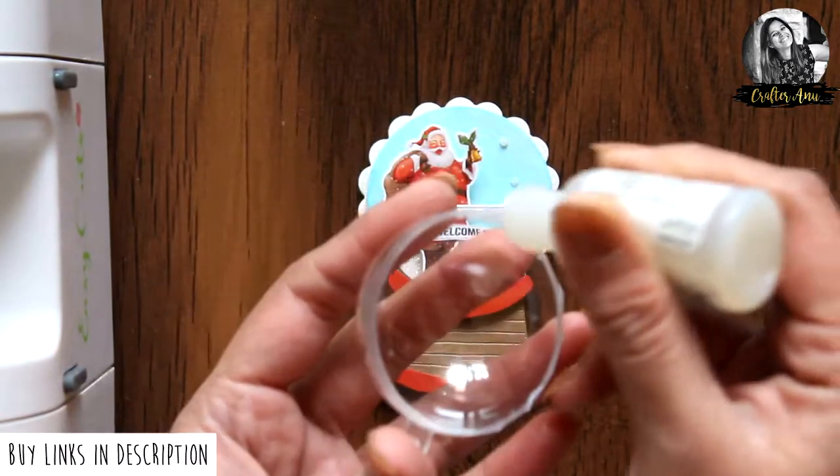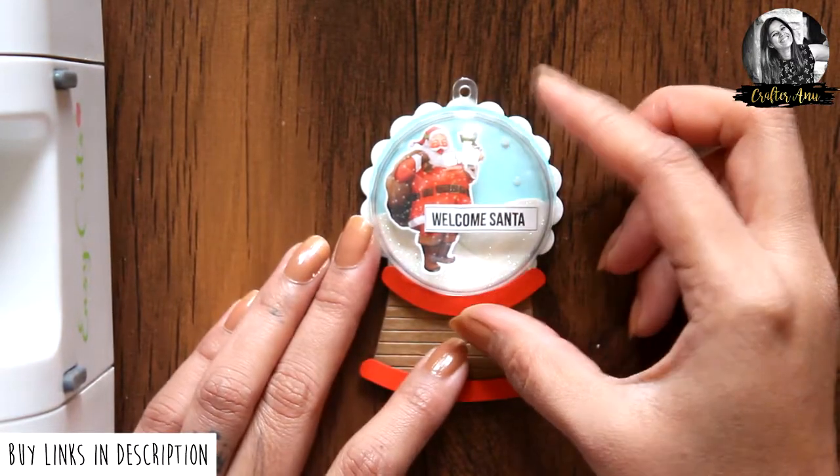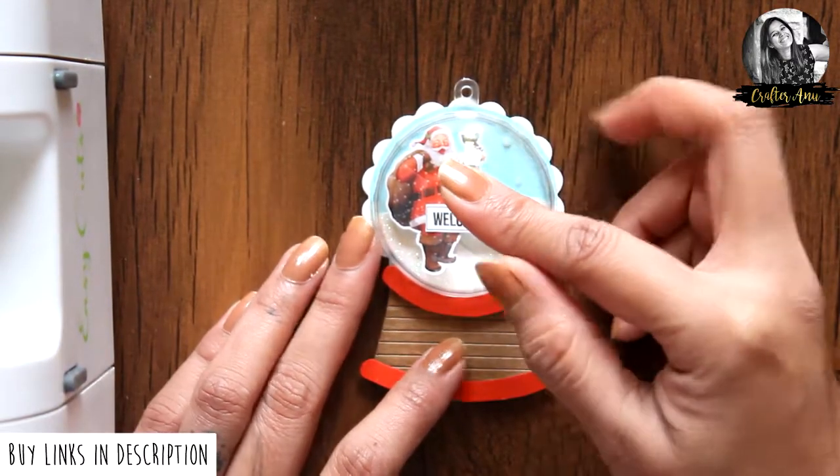Later I decided to add frost sugar powder from Dress My Craft to make it into a shaker, and I loved it that way — so you can try it too.